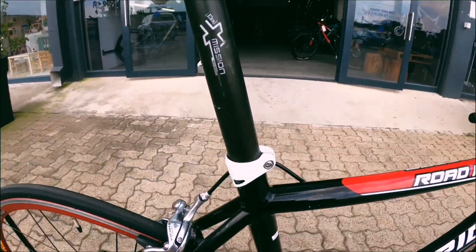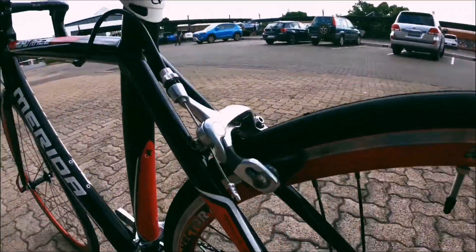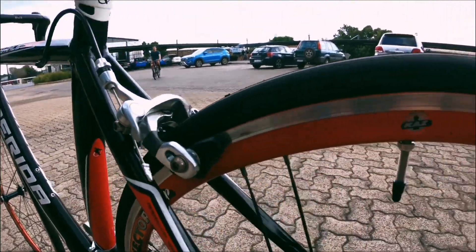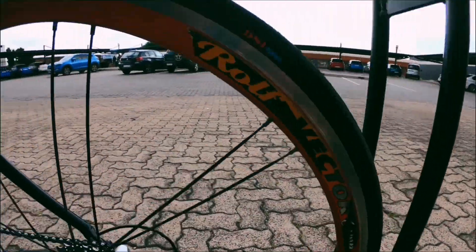A great-looking frame and a nice-looking saddle. Coming around to those brakes — Shimano Tiagra again on the brakes — and more than enough braking surface left on these wheels.